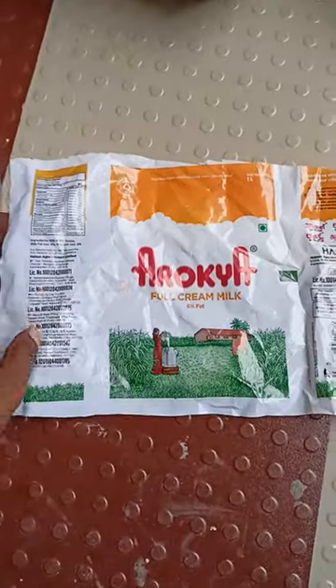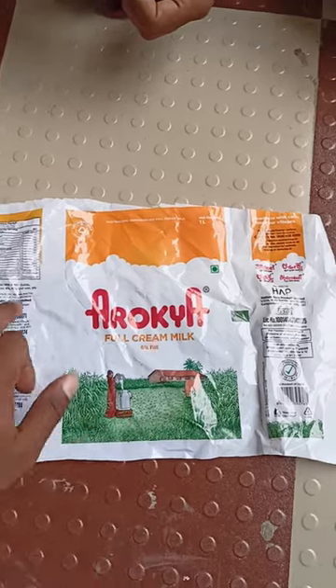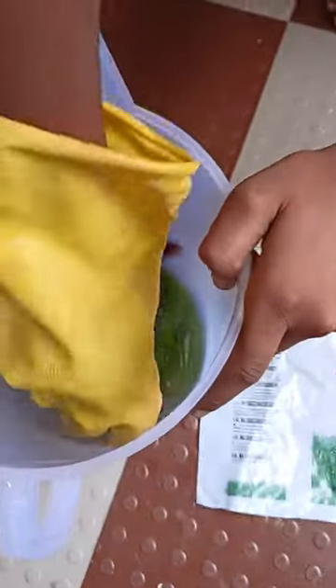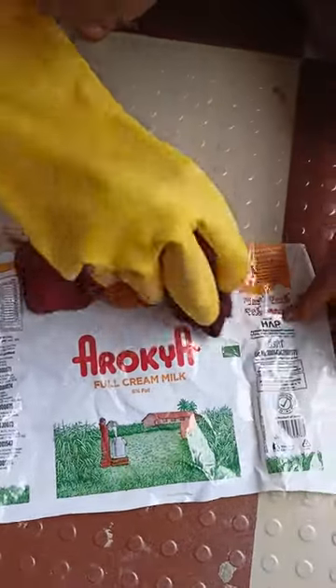This is a plastic cover — we are going to remove the letters and coloring from this paper. We have a Napko product; just dip a microfiber cloth in it and wipe it on the paper.